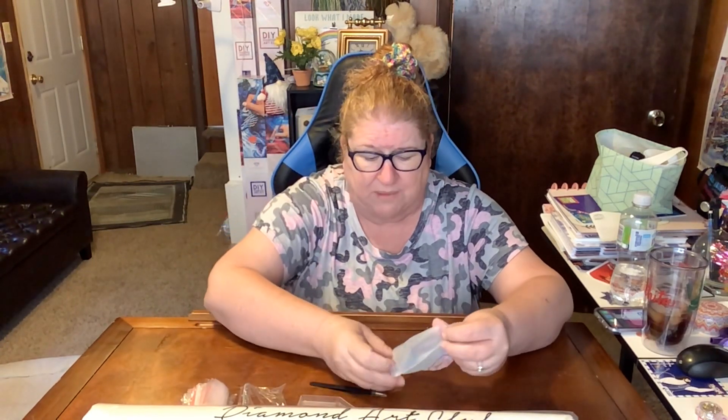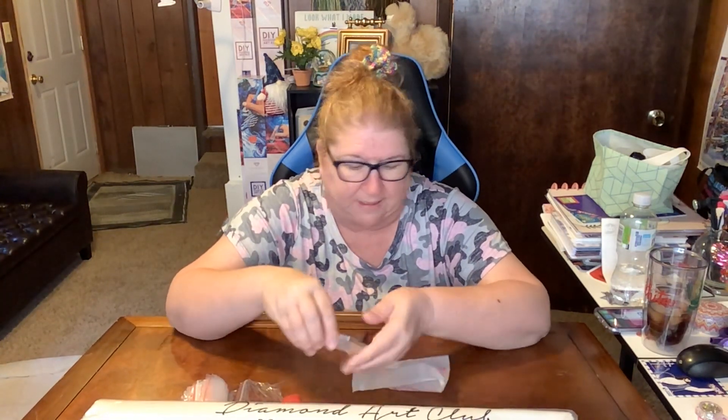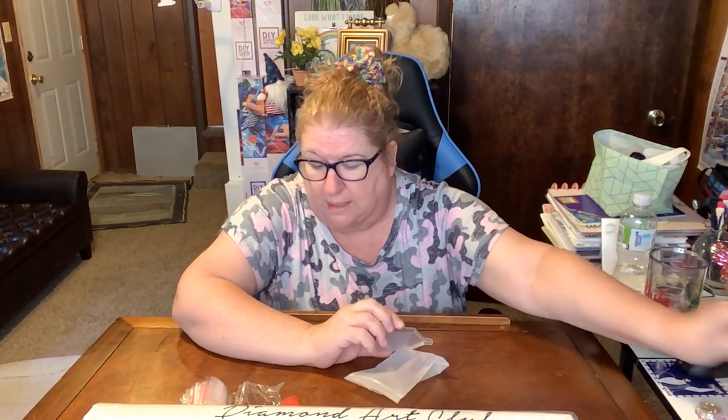You get all these baggies — I use those to store extra drills at the end of a painting. You get a pen with a squishy tip, two pieces of heart wax, a tray with a funnel, and a pair of sharp tweezers. Best of all, you get a nice four-placer. That's really the only thing I save out of the kit, along with the wax.